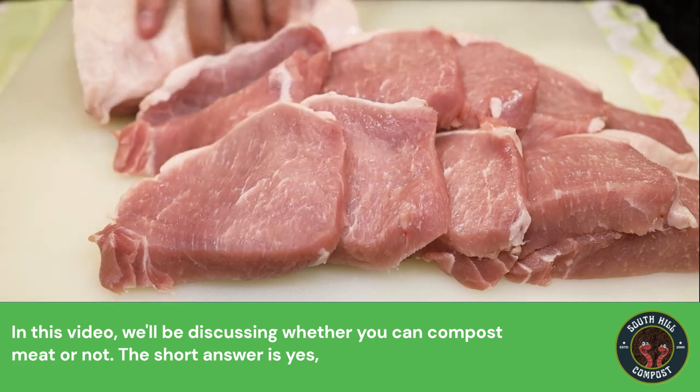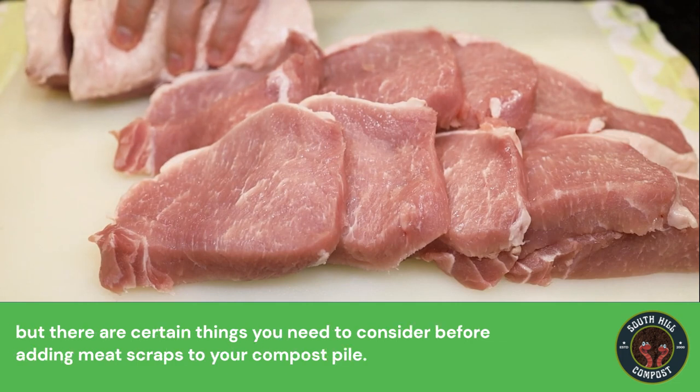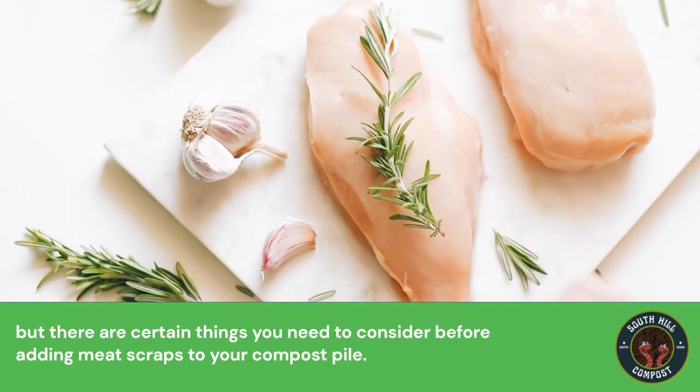In this video, we'll be discussing whether you can compost meat or not. The short answer is yes, but there are certain things you need to consider before adding meat scraps to your compost pile.